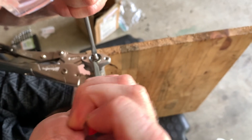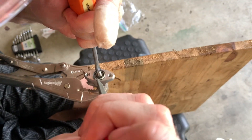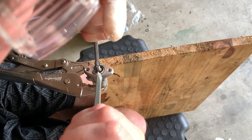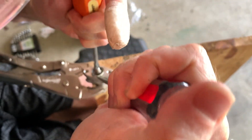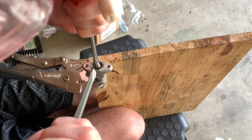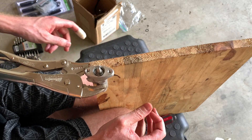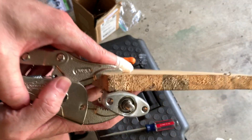You really got to be thinking with your dipstick when you're doing this. It'll probably be easier with a vice but I don't have one. Basically I hold this thing like this and then just give it everything. Wow, that was much easier than last time - I can't believe I got that on video.